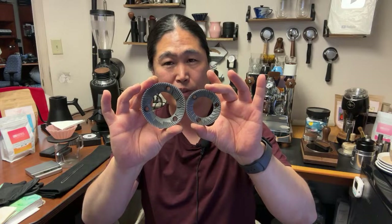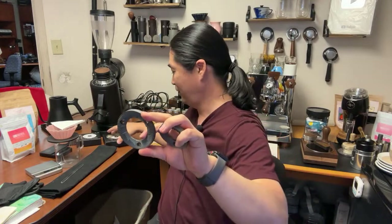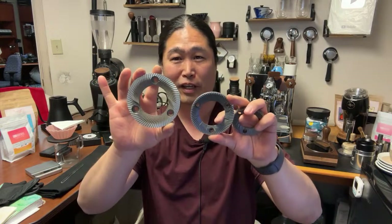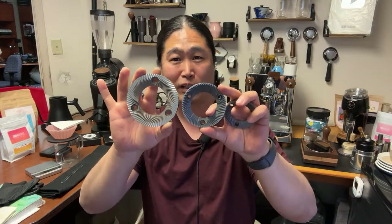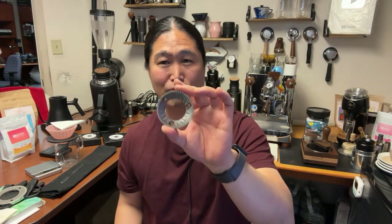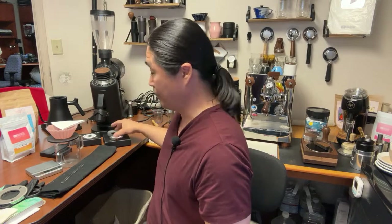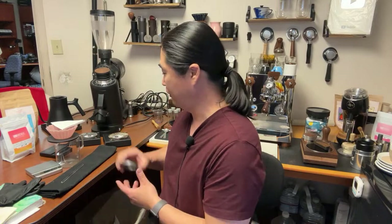Let's talk about burr size. This is a 64mm burr. And here's the 83mm — as you can see, it's much bigger. And check this out: this is the 83 and this is the 98. Compared to 83 to 98, the 83 looks pretty small. But comparing 83 to 64, the 64 is even smaller. A lot of grinders out there are 52 or 58mm — 64 is a decent size, but with 83mm, that is pretty spectacular.